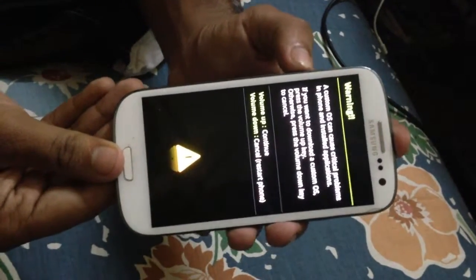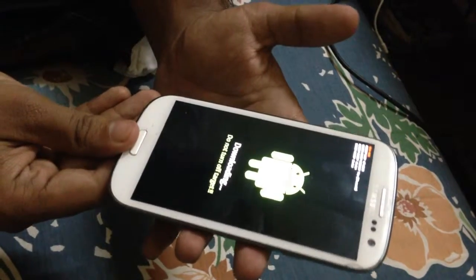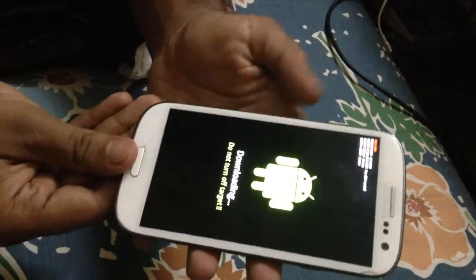There you go, now you're in Odin mode. Told you, pretty basic!